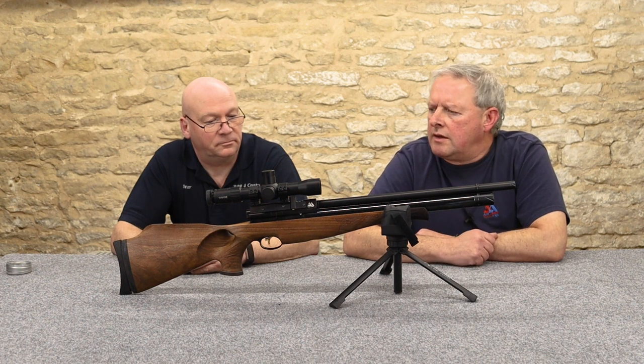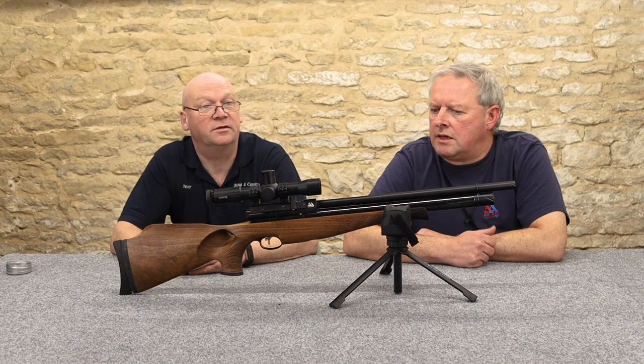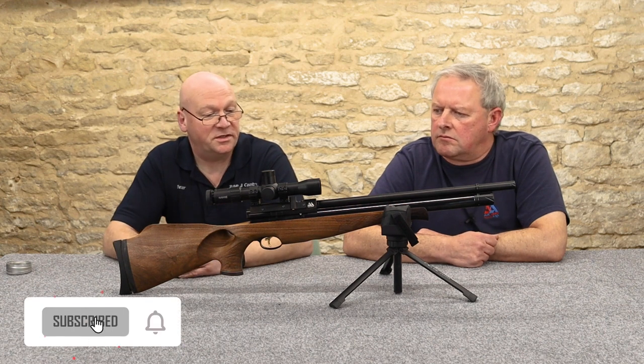They won an award for this one — and you can see why. It does exactly what it says on the tin.